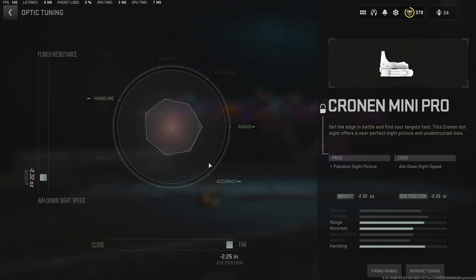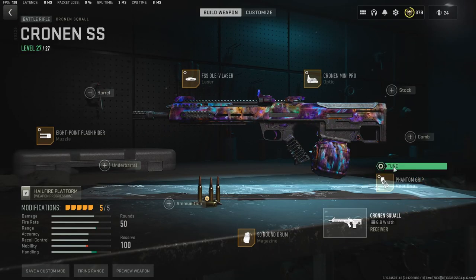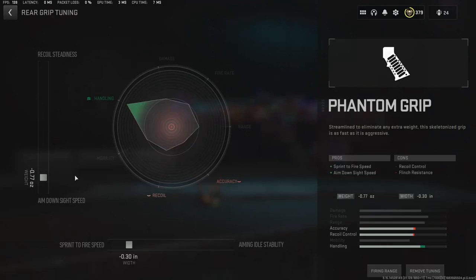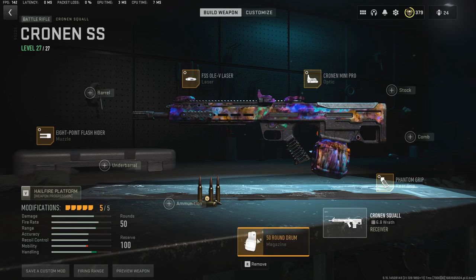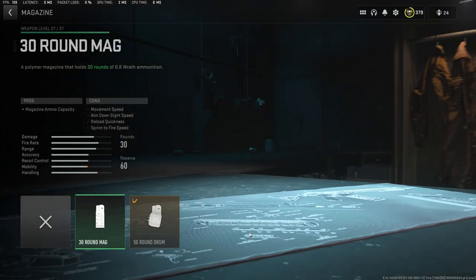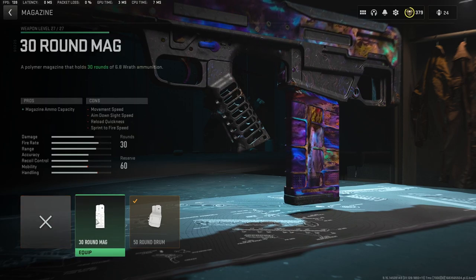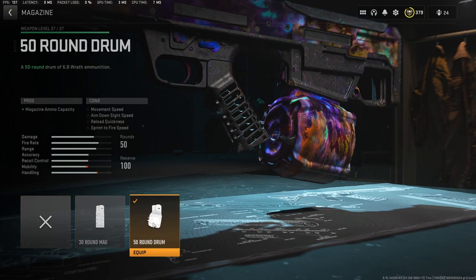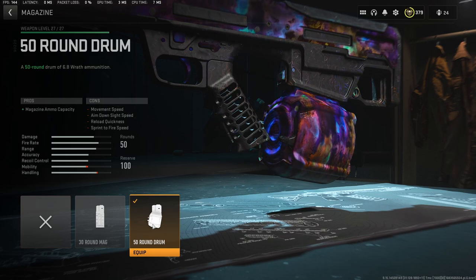For the optic tuning on the Mini Pro — I prefer this one. I like the bar having the start far away from me, tuned for aim down sight speed at negative 2.32. Then the Phantom Grip: negative 77 and negative 30. Then the 50-round mag — for solos you could get away with the 30-round, but I like the 50-round because it reloads at about the same speed.